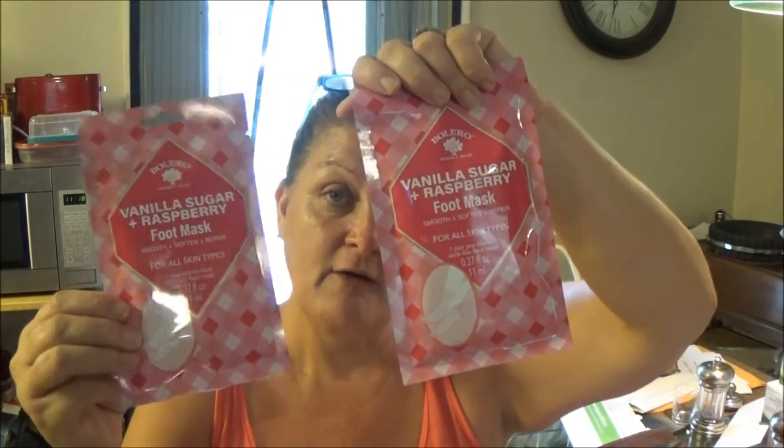These are for your feet. They're a vanilla sugar and raspberry foot mask — they smooth, soften, and repair for all skin types. You get one pair of foot booties; you just put them on like a boot.